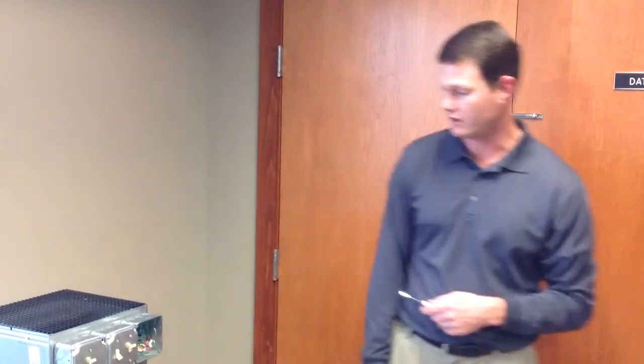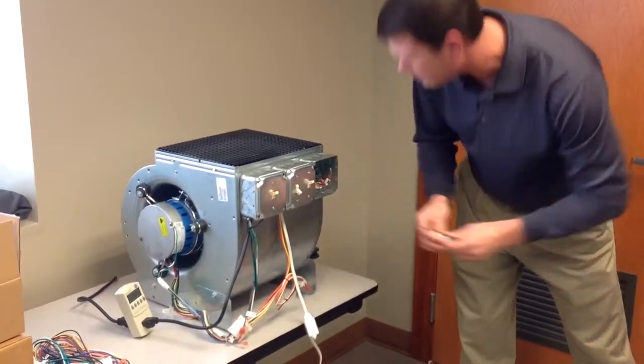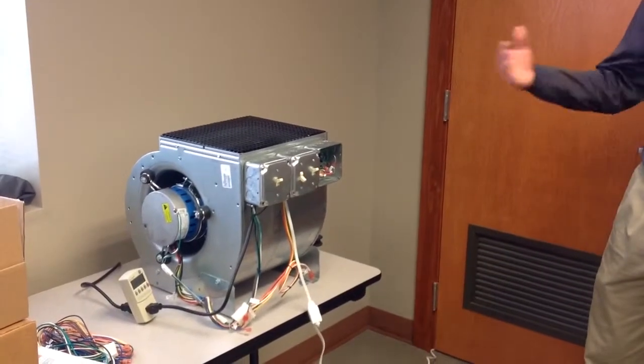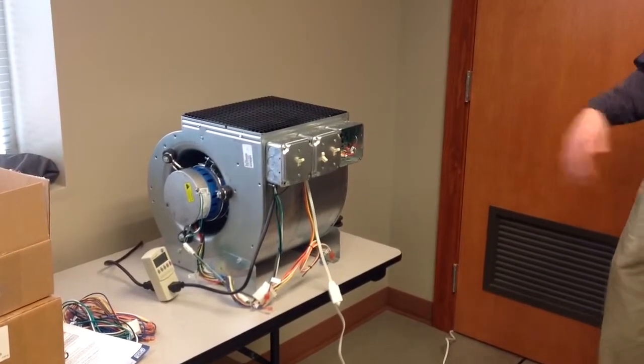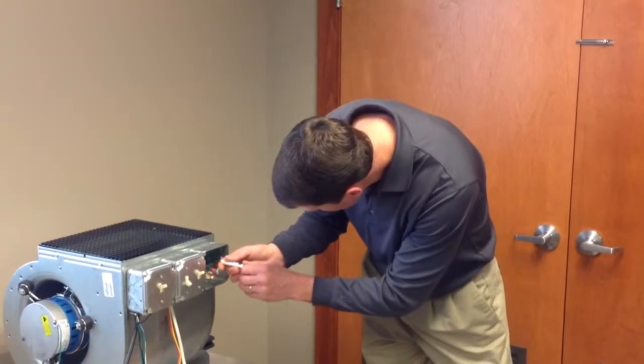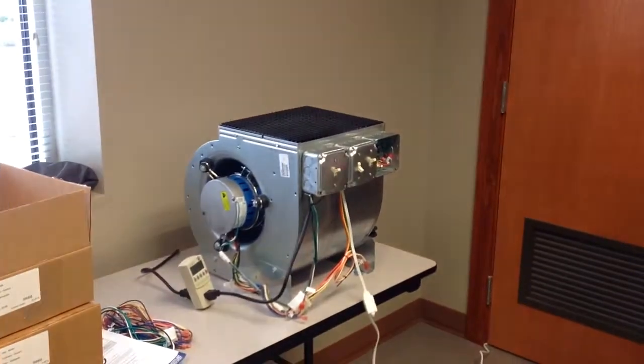Then we'll kick on — this is the pulse width modulator, so we're going to go ahead and turn that on. It's going to slowly ramp up to speed. I've got it set on its lowest speed possible right now, probably about 350 RPM. A bit about a quarter turn there — you'll see it go ahead and ramp up. This is where a guy could dial in his airflow, his CFM, however he wanted it. Give it another turn. A little red light in here is telling him how fast he's running, whether it's full speed or reduced speed. The red light will dim or brighten as he turns it.